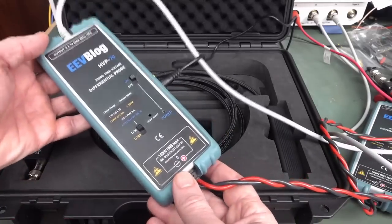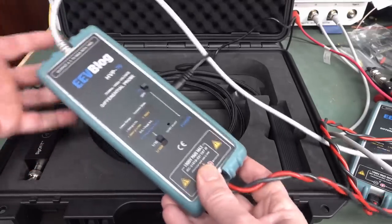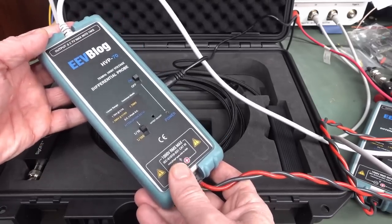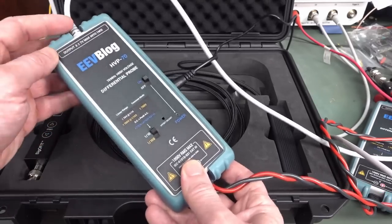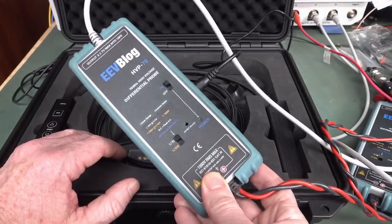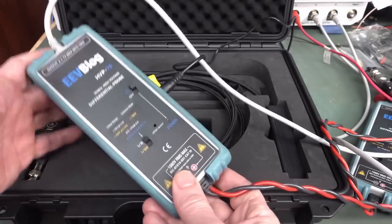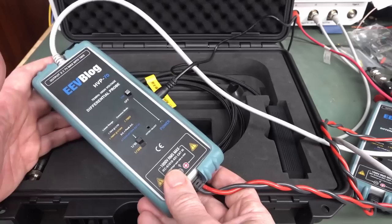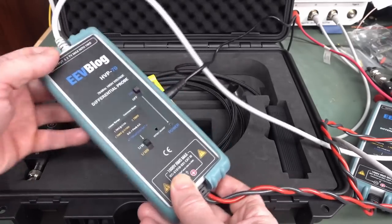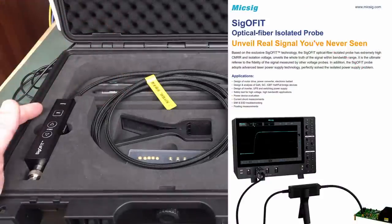Unfortunately, high-voltage differential probes are not high bandwidth. This is one of the highest bandwidth ones on the market — 70 megahertz, you can get 100. Their common mode rejection ratio can be a problem with more modern switch mode power supply designs, really high-voltage and high-energy physics research. This is where you need one of these newfangled fiber optic probes.